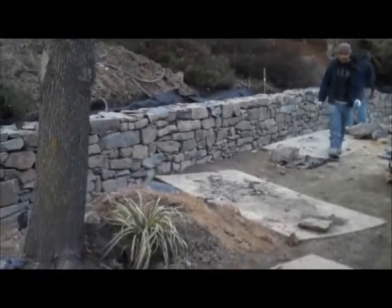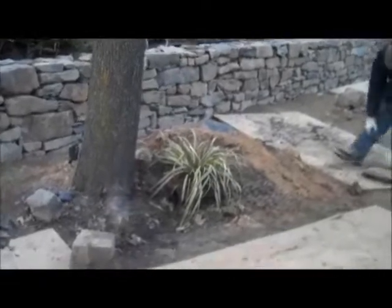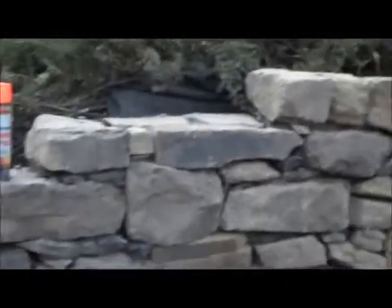This is day seven at the retaining wall project. You can see that the wall is really coming together now. You can see essentially the finished height here, how it kind of steps down into the existing grade.